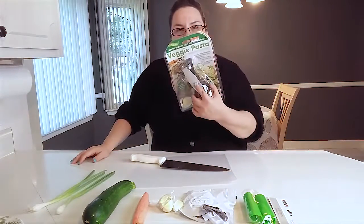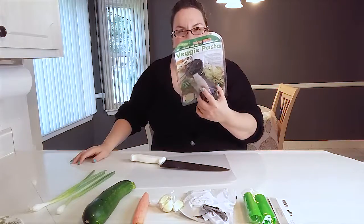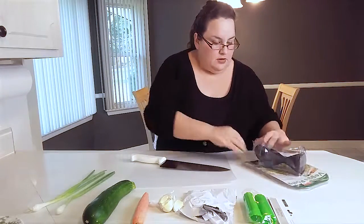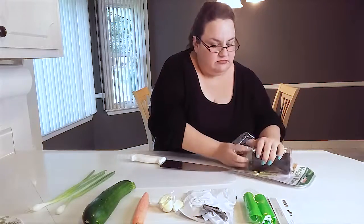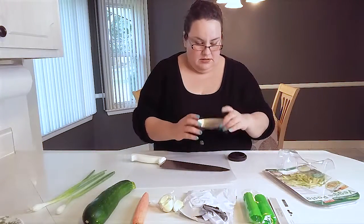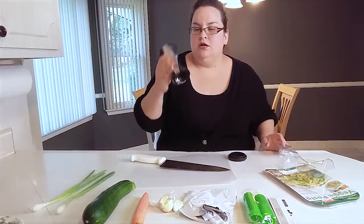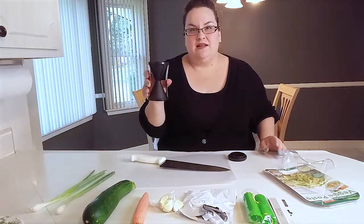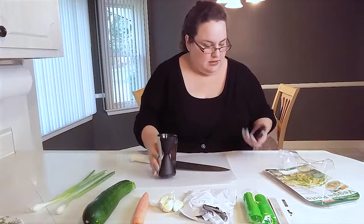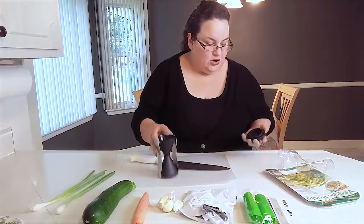So remember I spoke about the veggie pasta spiral cutter? I'm going to try that one out. I'm going to cut it off because you know how difficult it is to cut this one off. Doesn't it look like those sand clocks? We'll just flip it. And I'm assuming this is a guard.